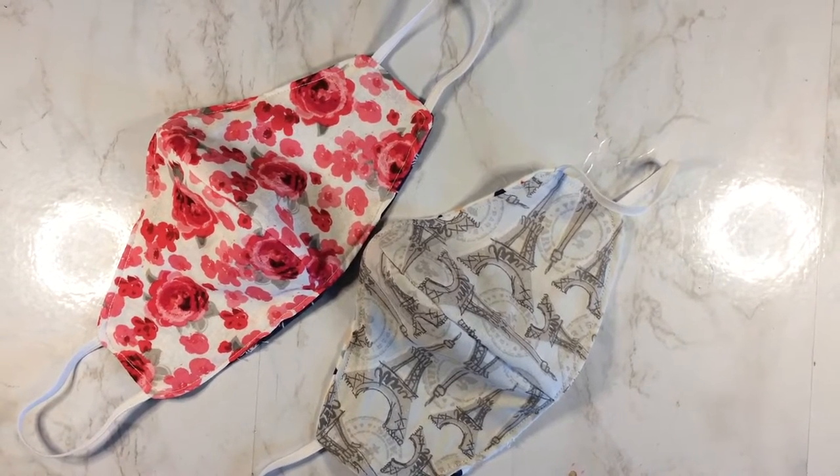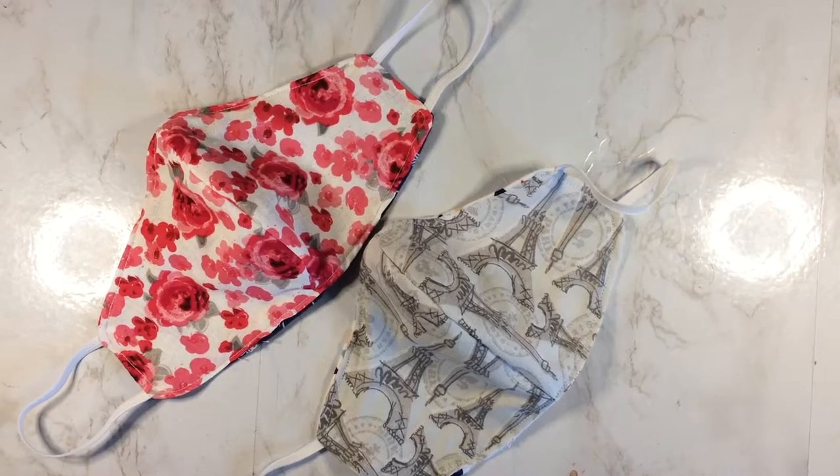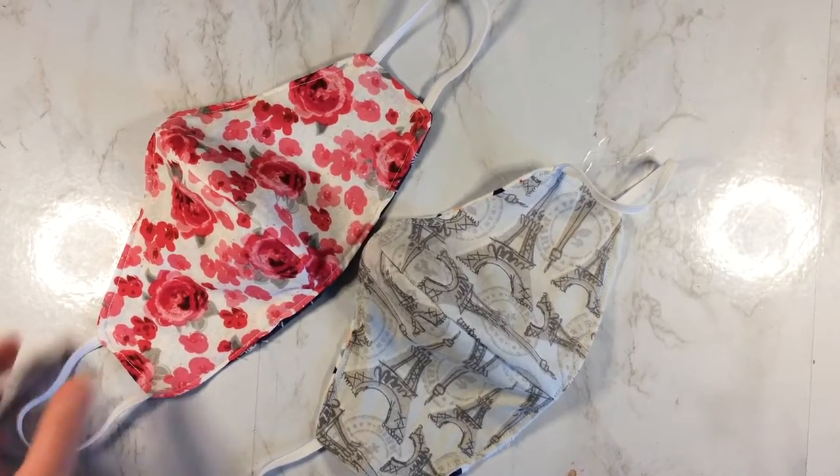Have you seen all of the face masks that are online right now? You've been wondering how to make them? Stay tuned and I'll show you how it's done.